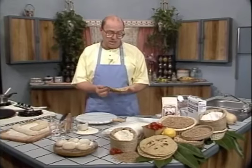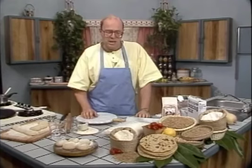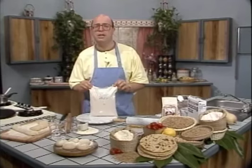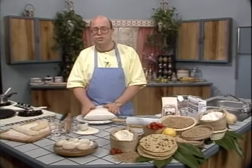Chapatis, basic unleavened whole wheat breads, are probably the world's most popular unleavened bread. They're so easy to make, they're nutritious, and they're delicious. The first thing you need to know is what sort of flour to use. You need whole wheat flour, but not ordinary whole wheat flour. I suggest you try to use atta flour. Atta's not a brand — atta's a variety of whole wheat flour which is imported from India. It's whole wheat grains that have been finely milled into a very fine flour, which specifically lends itself to this sort of bread making. In fact, atta flour is also known as chapati flour.